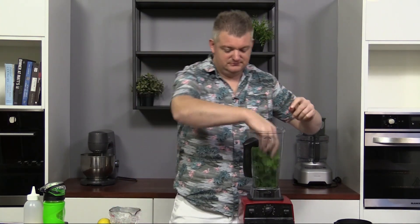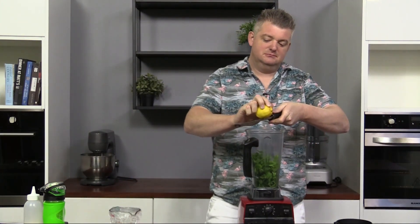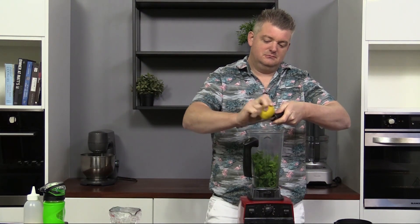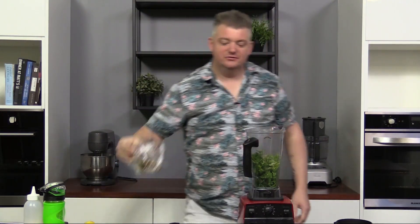The first thing we need to do is make the dill dressing — make that in advance the day before to allow that oil to marinate. In a blender, put half a bunch of dill, half a bunch of parsley, the rind of one lemon, a pinch of salt, pinch of pepper, and olive oil.